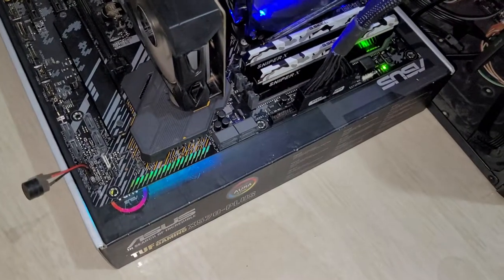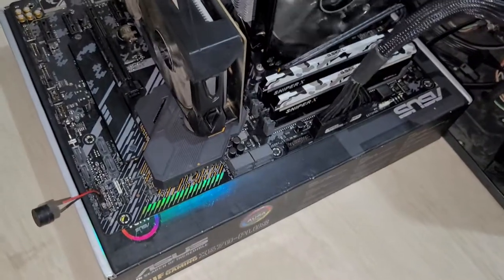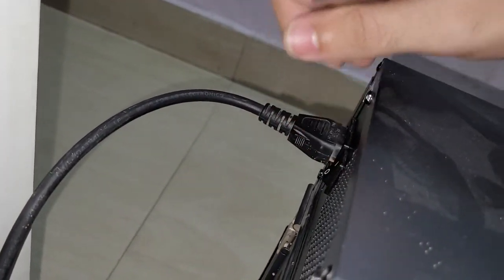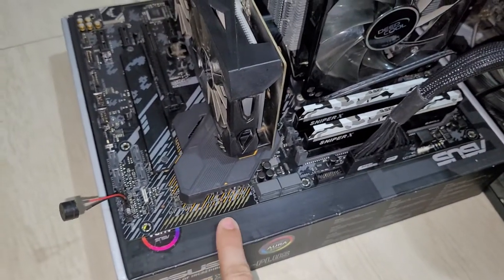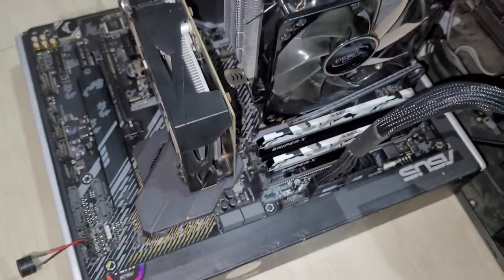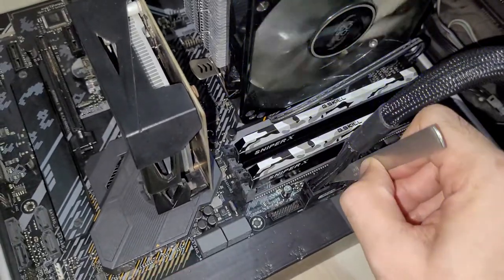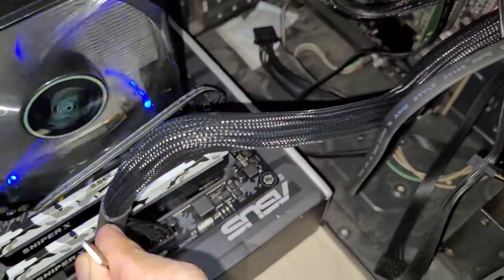Now let me show how the problem starts. If I turn off the power supply, the system turns off and the RGB goes off. When I turn it back on again, these lights are still down and nothing's going to happen. I'm back to square one. If I do the shorting thing again, it will just give power but no boot, nothing in the QLED, and as soon as I remove it it will just go off.